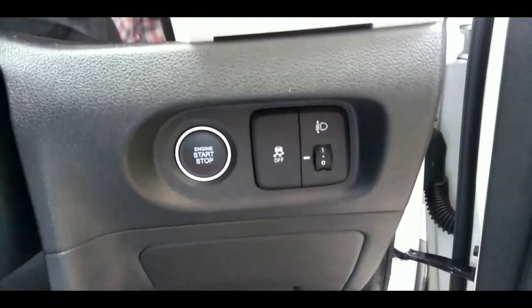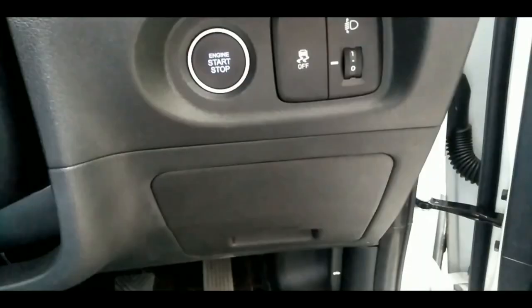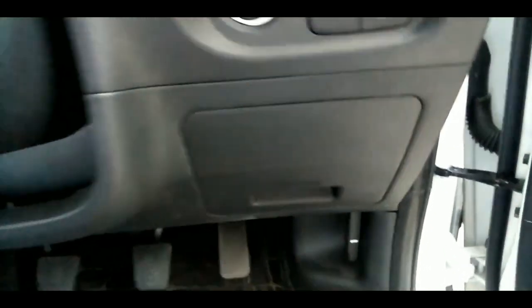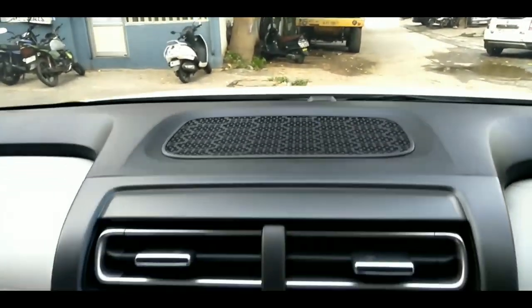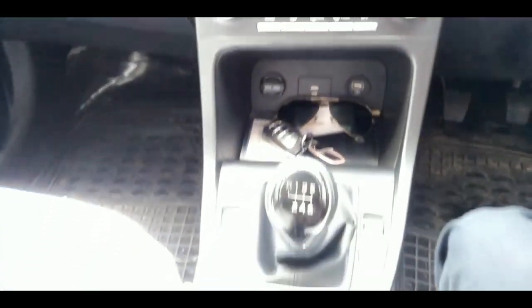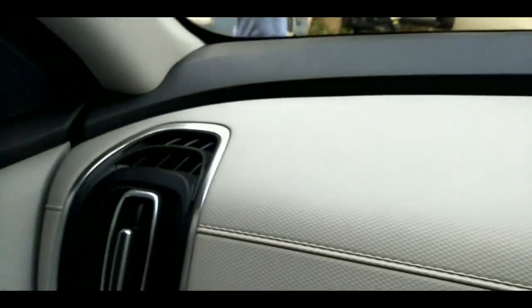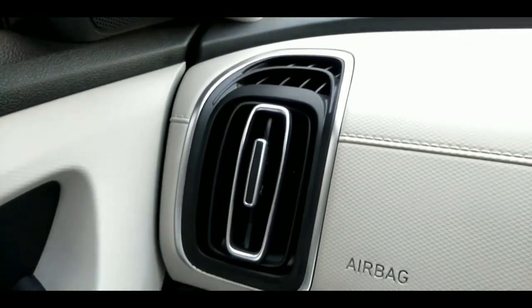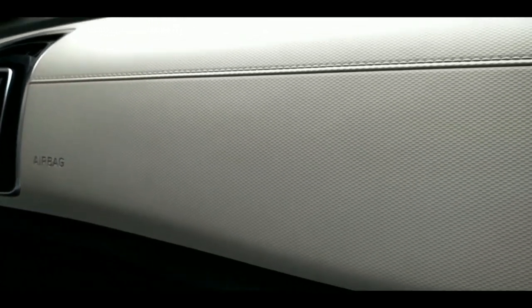We'll cover what 7D mats are and what new variants are available. They are very easy to install and give a big look to the Creta. You can see the car's dashboard, and the interior matching stitches are also customised with the 7D matting, so the overall look will be better. I will try to show you the best product in this video.